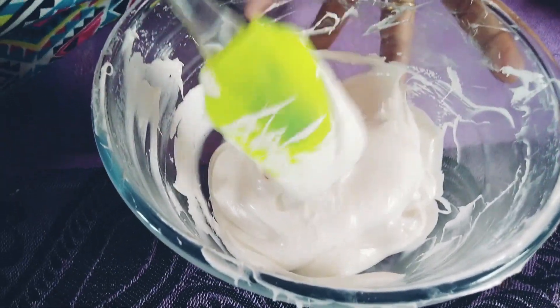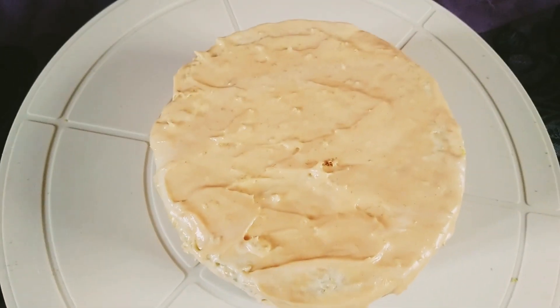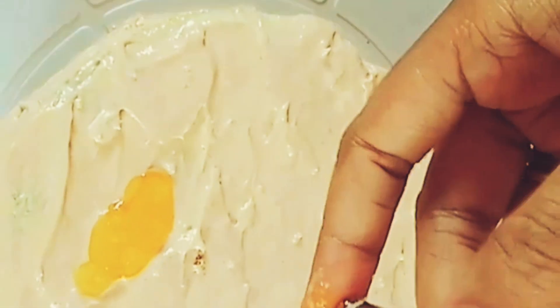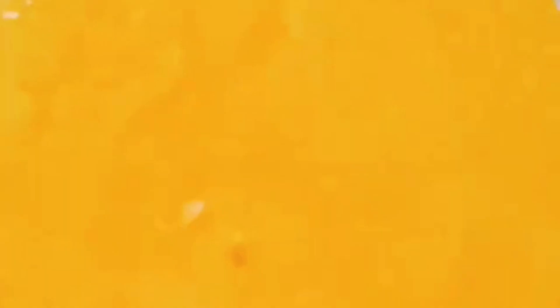Let's add the cream to the cake. Add the cream and pour the cake back — pour the cake into the pulpy orange. We will decorate it. Let's taste the orange cake. We have a super orange pulpy cake!